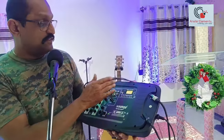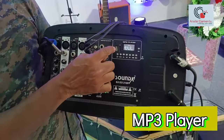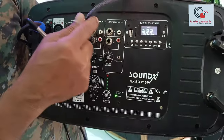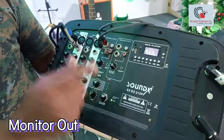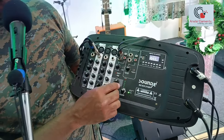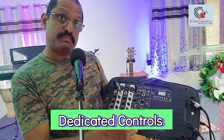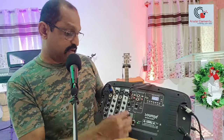It's also got an MP3 player facility where you can put your USB stick in and play music straight off it. It's also got monitor outputs — you can have two monitors and dedicated monitor knobs to control them. It's got a dedicated FX master and a dedicated knob to control your Bluetooth or USB volume separately.